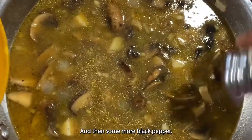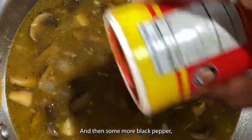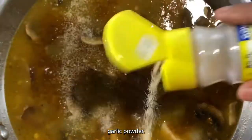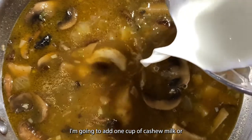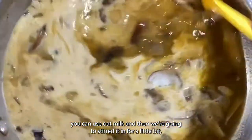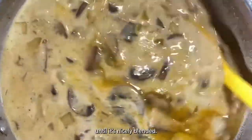Add some more black pepper, some cajun seasoning, Obe, and garlic powder. Then add one cup of cashew milk or you can use oat milk, and stir that in for a little bit until it's nicely blended.